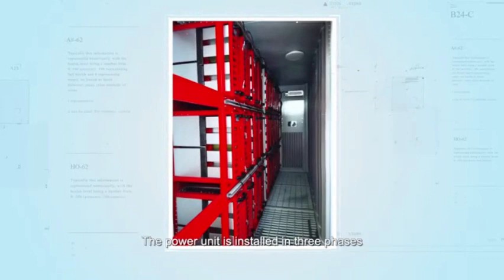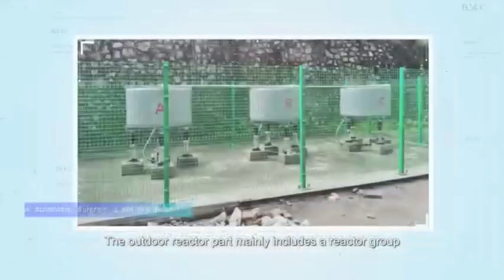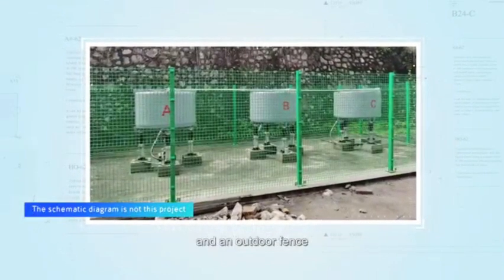The power unit is installed in three phases with equal number. The outdoor reactor part mainly includes a reactor group and an outdoor fence.